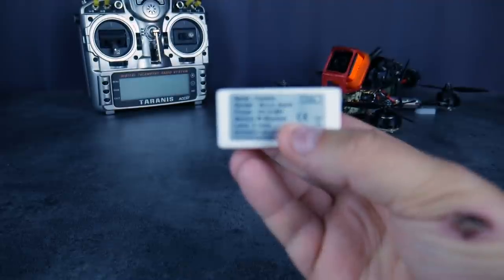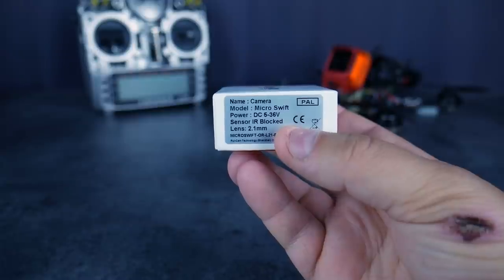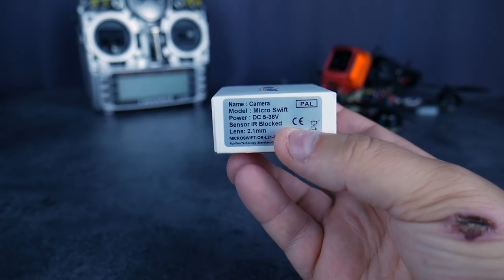La lentille actuellement, c'est une 2.1, soit 160 degrés. Vous avez aussi le choix avec un 2.3 en 140 degrés. Donc deux choix de lentilles.